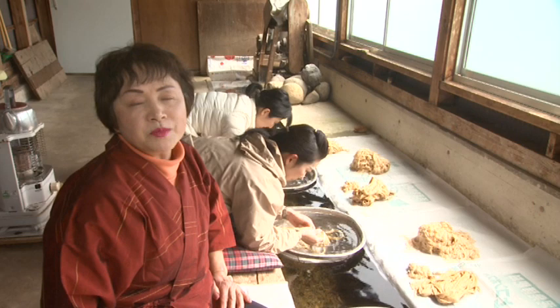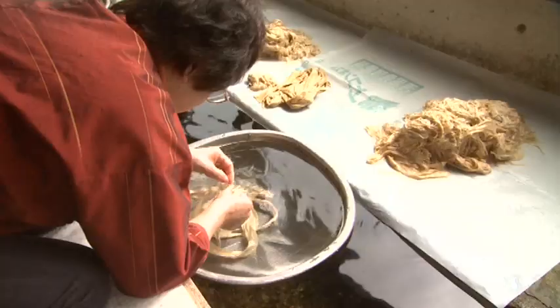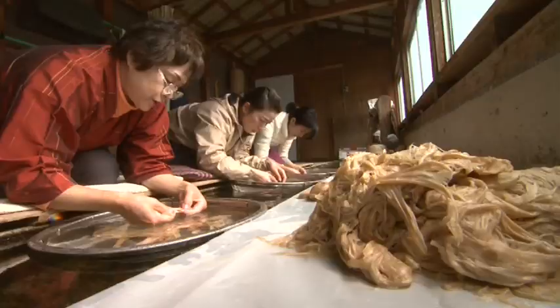The boiled raw materials are put into clear water and all the impurities on each fiber are carefully removed. It requires time and patience, but it is a valuable moment during which families or those working together can exchange information as they work.